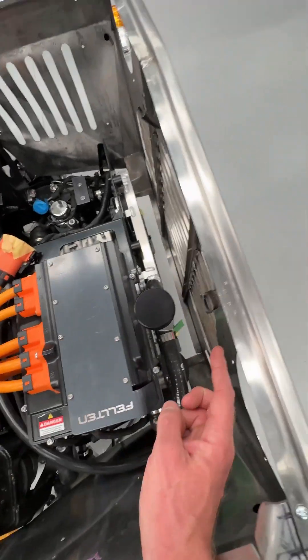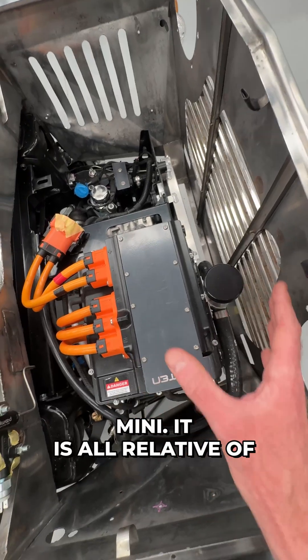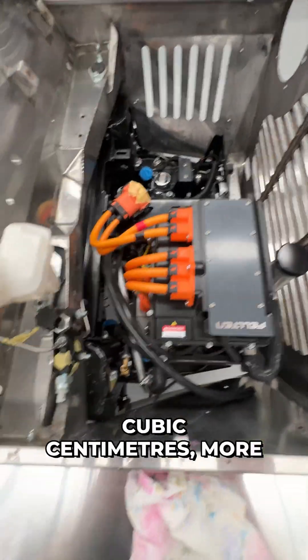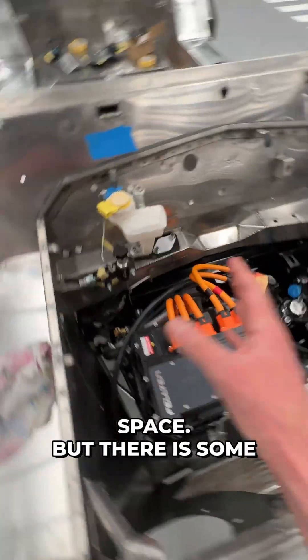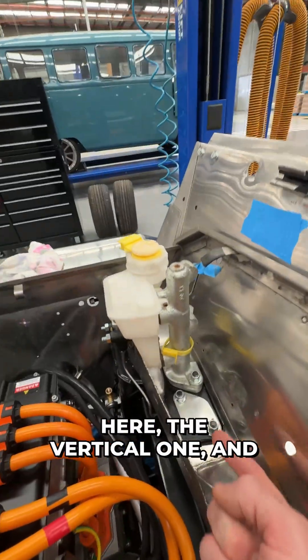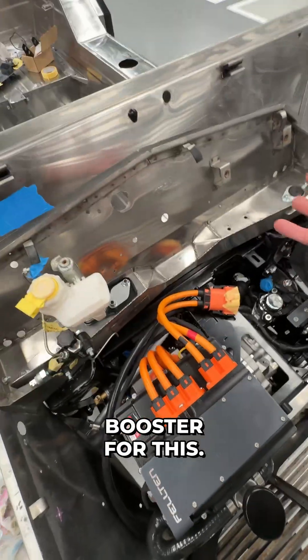There is quite a bit more space than in the Mini. It is all relative of course — we're talking about a few cubic centimetres more space — but there are some other variations too, in the way that we're doing the brake master cylinder here, the vertical one, and we'll do a remote mount booster for this.